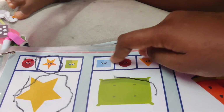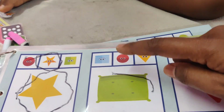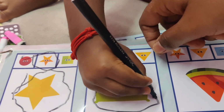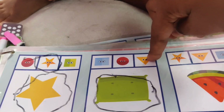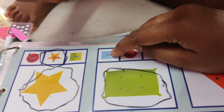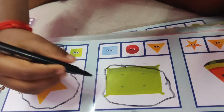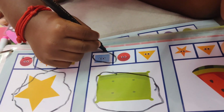Now this is rectangle. Now this is number 3. Now this is number 3 rectangle. Now this is the rectangle. Rectangle mark. Very good, very good.